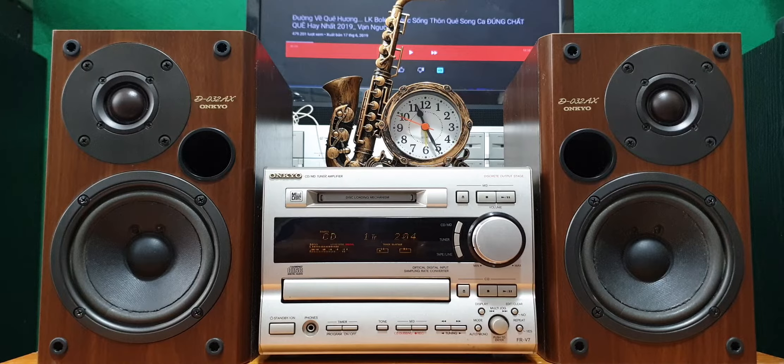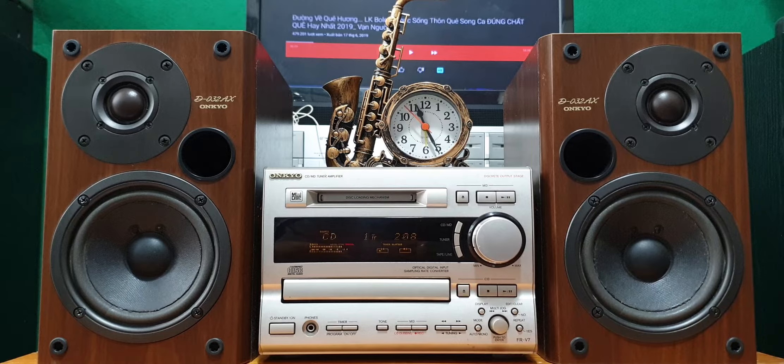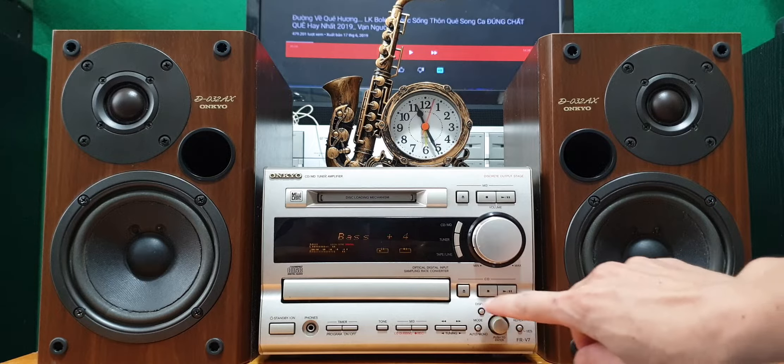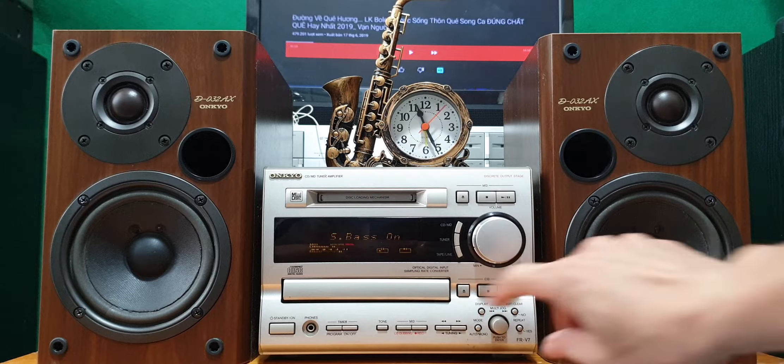V3. Thiết kế rất là đẹp. Máy nằm, phần nhôm, các volume bóng loáng luôn, rất là đẹp. Dòng này cao nhất nên chất âm cũng hay nhất luôn anh em. Vàng này chỉnh được bass trên máy bằng nút tone, tăng giảm 10-20 mức, cộng trừ 10. Và treble, và S-bass — S-bass là chế độ tăng cường bass chữ lực số.